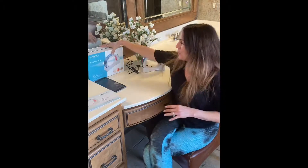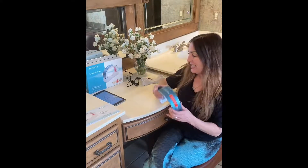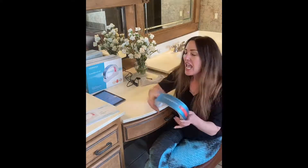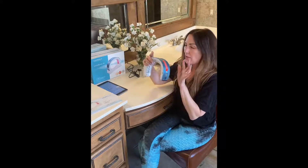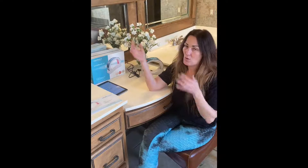I want to tell you guys about this new product I got — HairMax. It stimulates hair growth and reversal of thinning. It energizes hair follicles. The comb helps you throughout the head. But this HairMax Laser Band 41 is unbelievable.